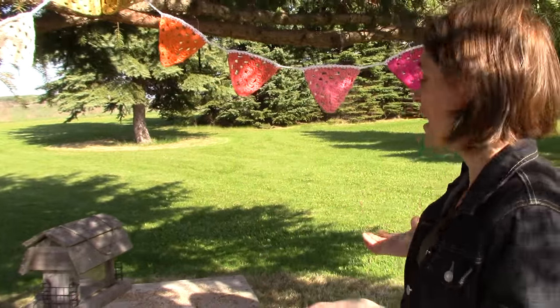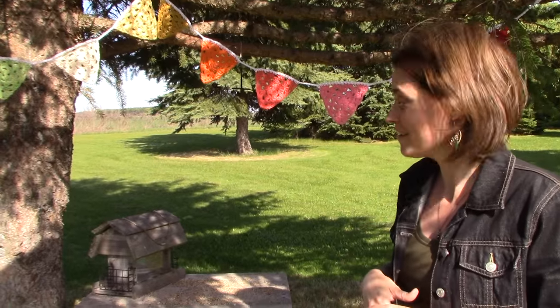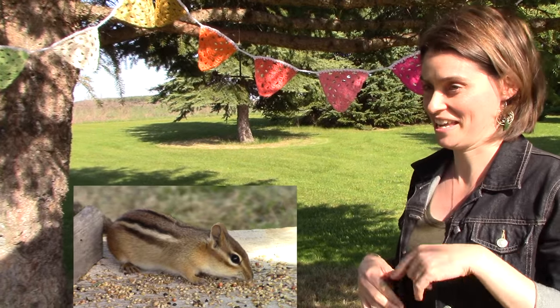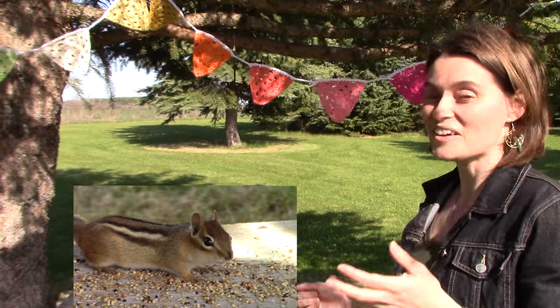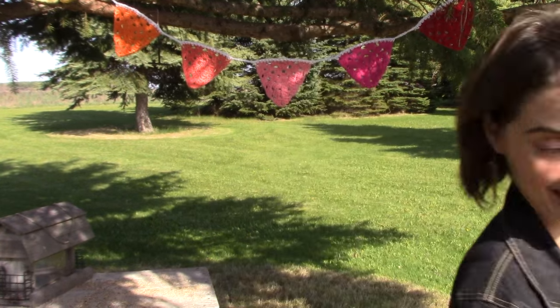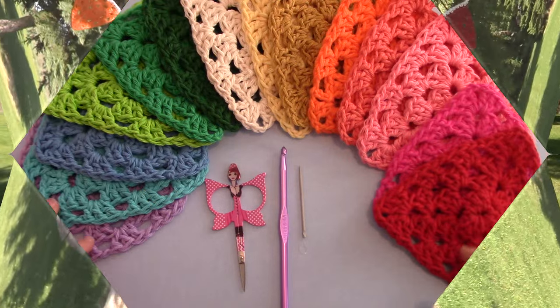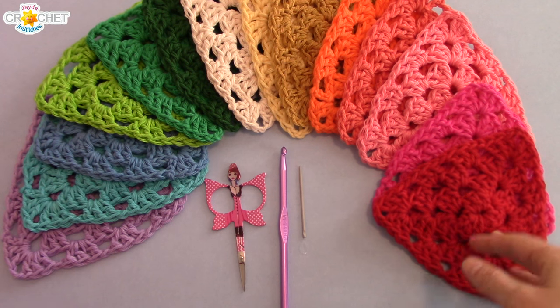Including the garden — I've added mine to my little bird sanctuary here, which the chipmunk is also making use of. Anyway, grab your bag of scraps, grab your favorite hook, let's head to the craft table and make ourselves a granny triangle bunting. You can bust through your scraps with this one.